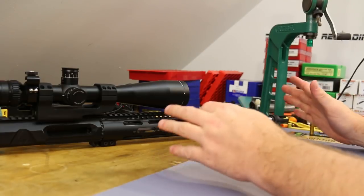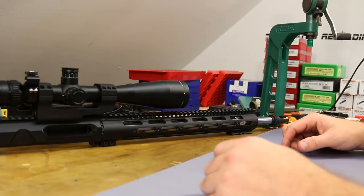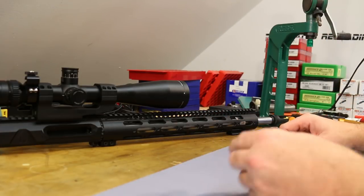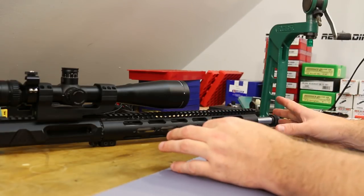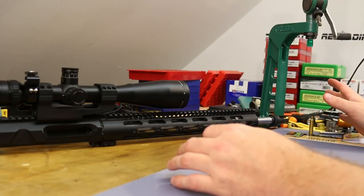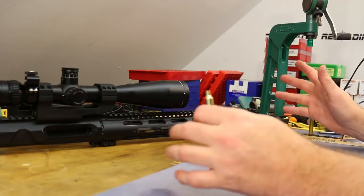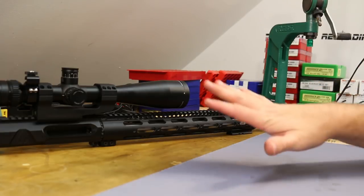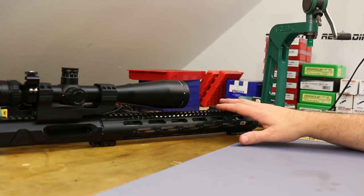I went with an 18-inch barrel — that's a comfortable size to me, still pretty handy. I have a suppressor that I like to run a lot, and it keeps the size about right. What I'm hoping for out of .22 Nosler is if this 18-inch barrel will perform as well as a 24-inch .223 barrel, then that would be great. I get a smaller package but ballistics that are hopefully similar or maybe even superior.